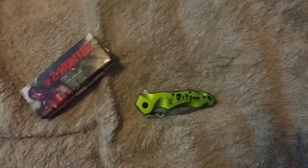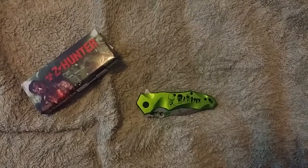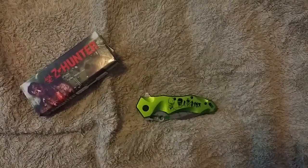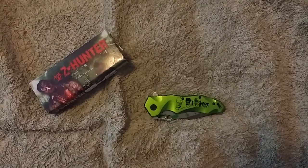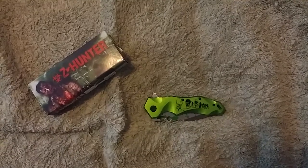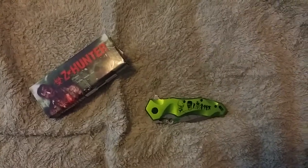Feel free to give me a comment or a like, and let me know if you feel this is a functional knife or if this is some type of gimmick riding the coattails of The Walking Dead. Take care.